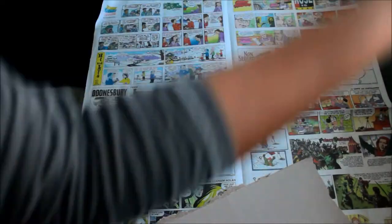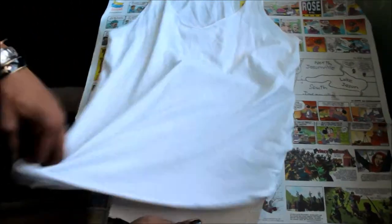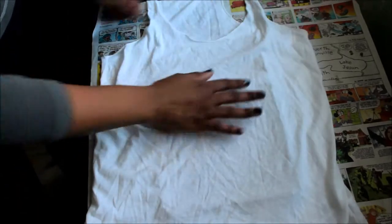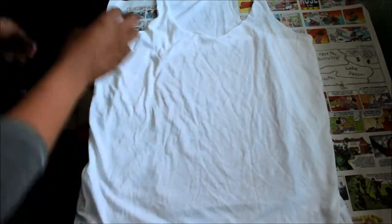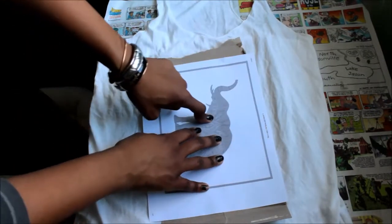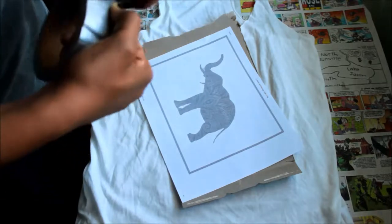Lay out your t-shirt where you want to decorate it and lay out some newspaper to protect your table, then put some cardboard underneath where you plan on setting out the design. Always make sure you wash your clothing items before you sew, decorate, or do anything like that, because sometimes they do shrink a little. I want the design right in the middle, and I'm going to take my cardboard template, tape it to the cardboard or cereal box, and cut it out accordingly.